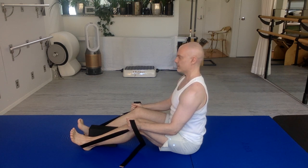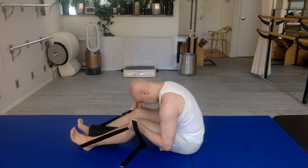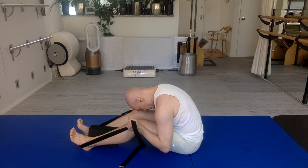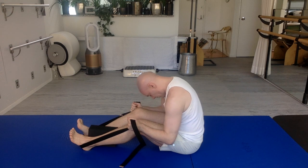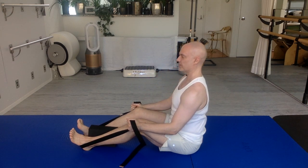Breathing in. Exhale — chin to chest, round your spine, elbows bend, curl forward. You can squeeze that block to help you here. Stay. Take a nice deep breath in. As you exhale, roll your backbone up a wall behind you. Head is heavy. Shoulders wide. Eyes come level last. Great job.